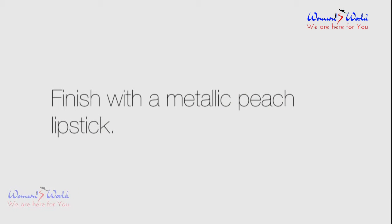Finish with a metallic peach lipstick. See you in the next video.